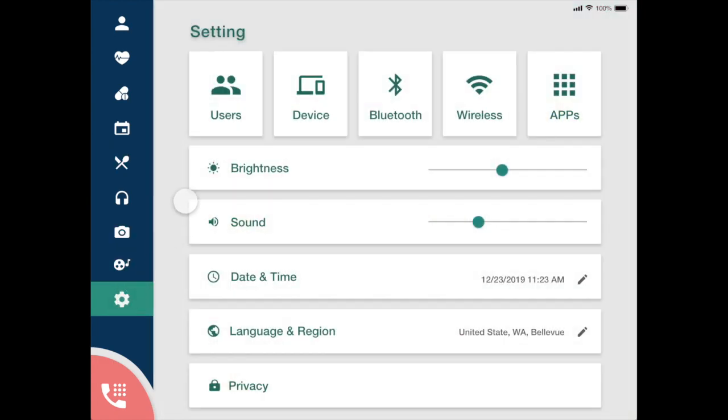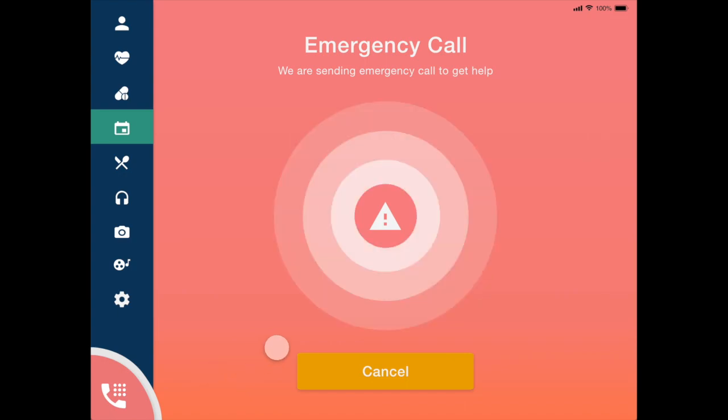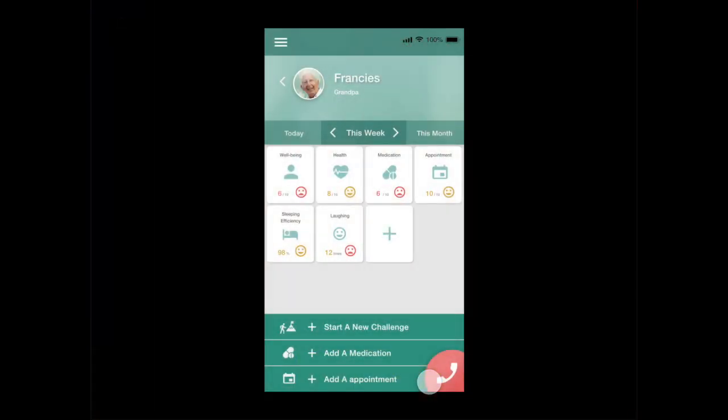Francis can change settings for the system in general, connect all the devices, and edit his account privacy info. In the bottom left, we have a nice big phone button, which grandpa will love because he can never find it on his phone. And if he presses it for three seconds, it will automatically initiate an emergency call to get him help, which is also easily canceled.